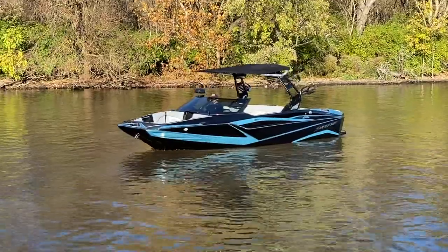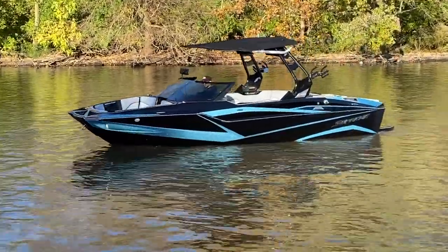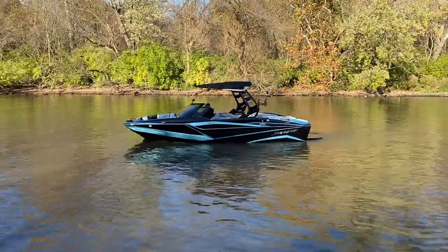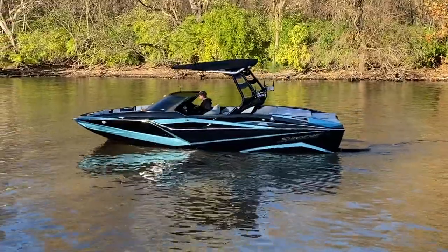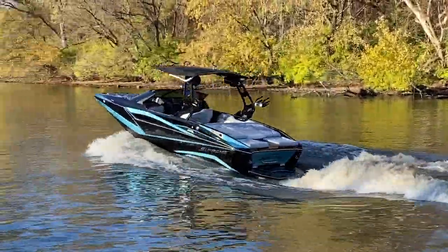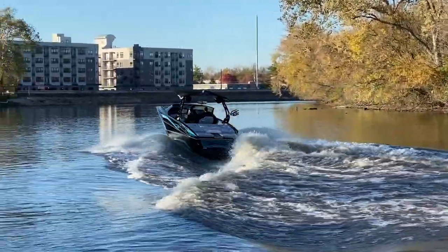ZS212 in electric blue metal flake and black — really dig this color scheme. Even at the end of the day with low sun it looks really sharp. Six-liter, 400 horsepower, fully ballasted with the throttle laid down — let's get some running footage.